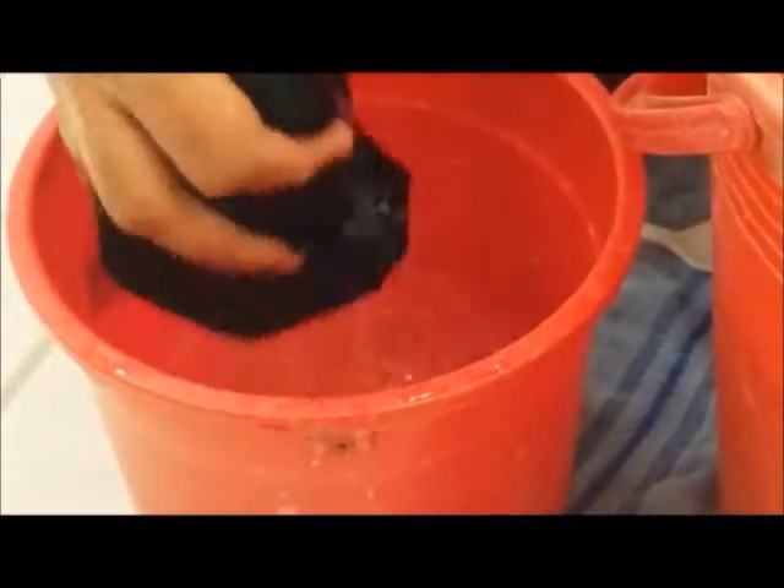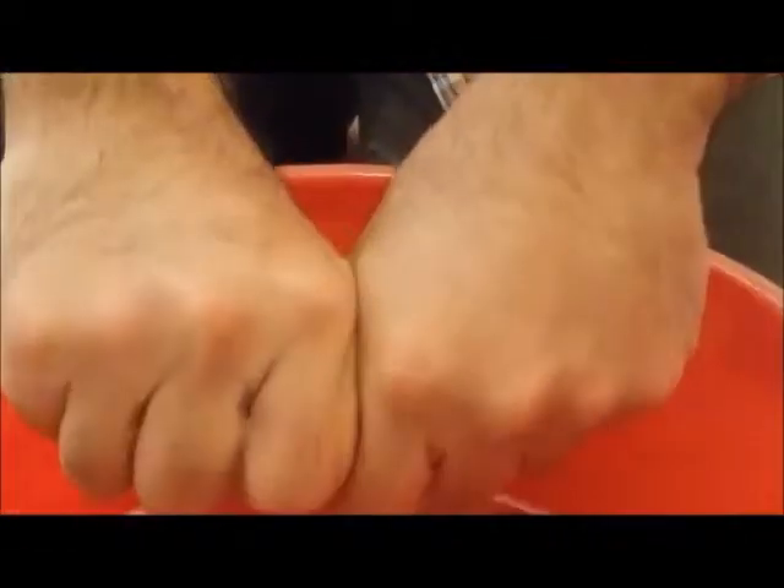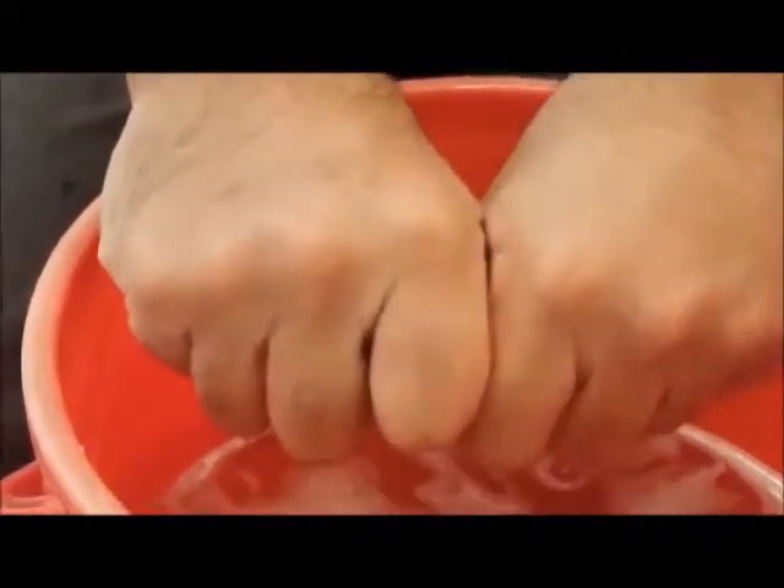Soak and take it out 10 times. On the tenth time, do your final squeezing. I am not twisting it — just pressing it and squeezing, applying only my palm pressure on it so that it is squeezed. This is the silk which has been washed.